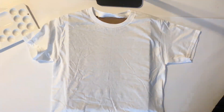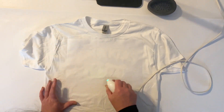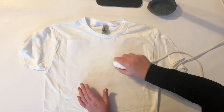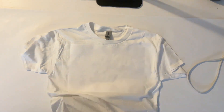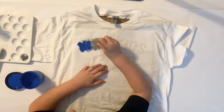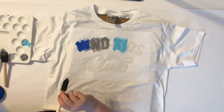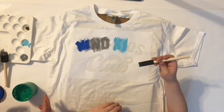I cut the design out on freezer paper and iron the shiny side to the shirt. Next I put a piece of cardboard in to protect the paint from getting to the backside. Let the kids have some fabric paint, and they went to town being creative on their color choices.